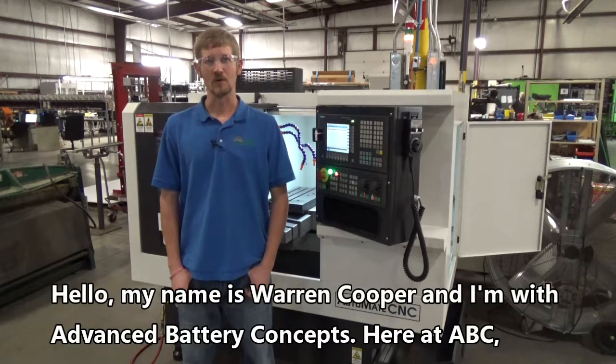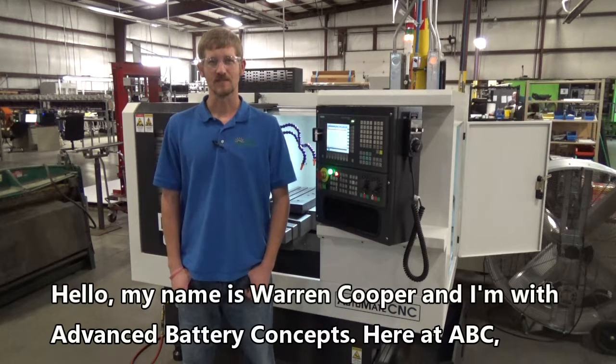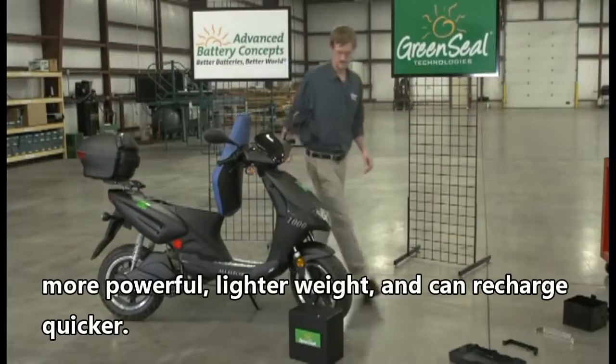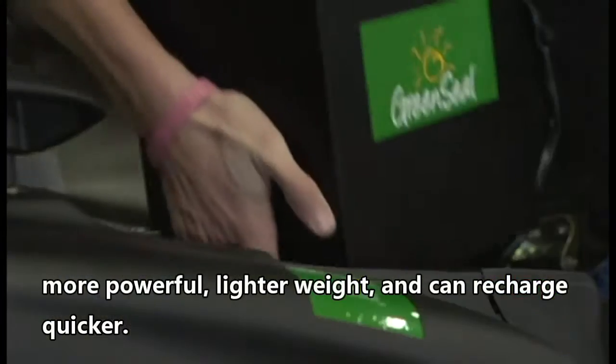Hello, my name is Warren Cooper and I'm with Advanced Battery Concepts. Here at ABC we are revolutionizing the way to build a large format battery that is more powerful, lighter weight, and can recharge quicker.